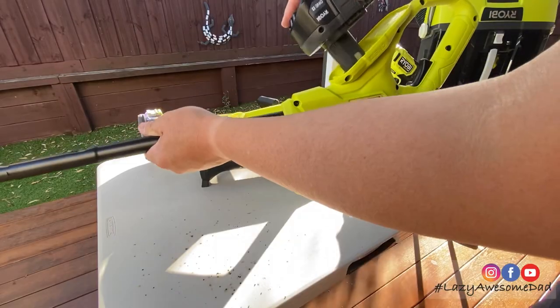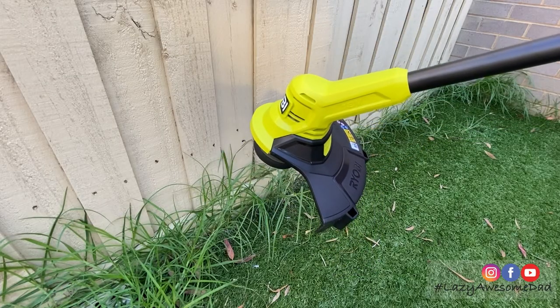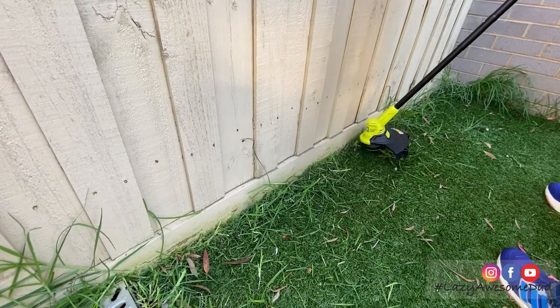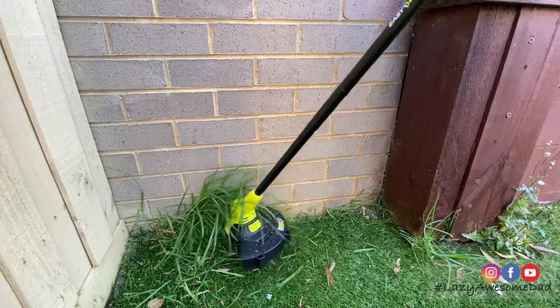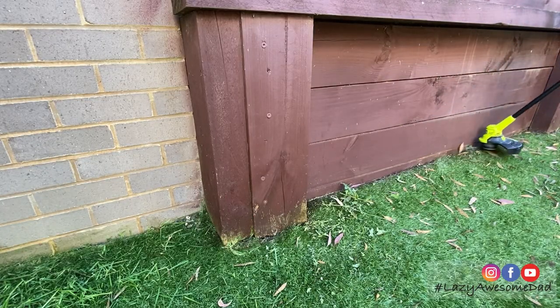Our backyard is very small and despite having synthetic grass, weeds still grow on the corners. To get rid of the weeds he's using the lightweight 18 volt ONE+ line trimmer. As you can see, it handled the task with ease.